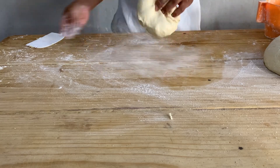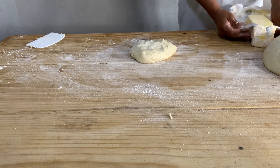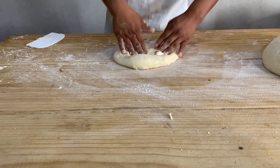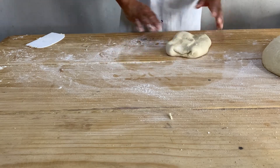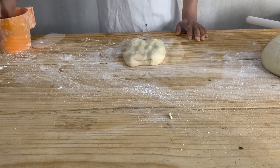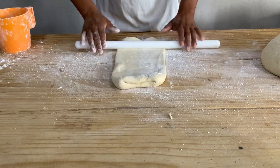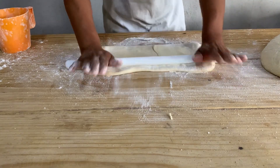Para un kilo de harinita que van a sacar de la máquina, le van a agregar 200 gramos de margarina de estilo danesa o margarina bizcocho, eso ya depende de cómo quieran que salga sus pancitos. Si lo quieren un poquito más premium, agréguenle margarina danesa de buena calidad. Vamos a comenzar con el empastado usando ya sea un palito de escoba o un rodillo. Como la masa ya está bien trabajadita, el empastado se hace muy sencillo.